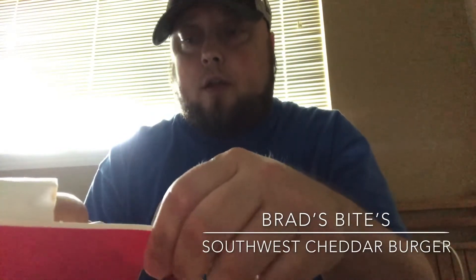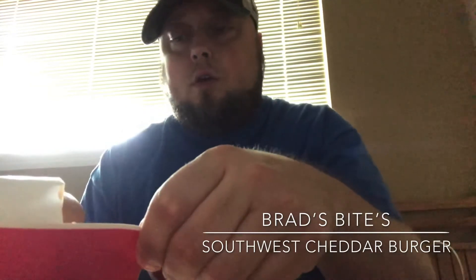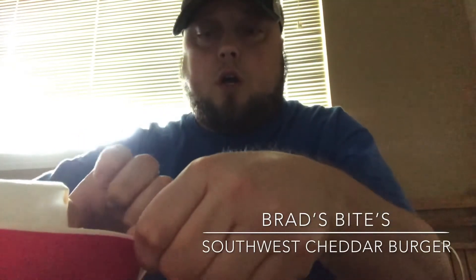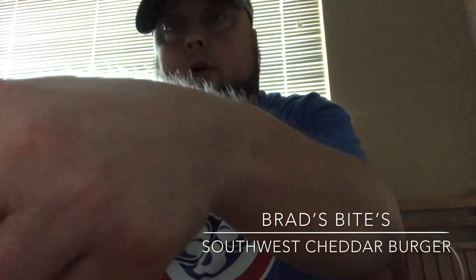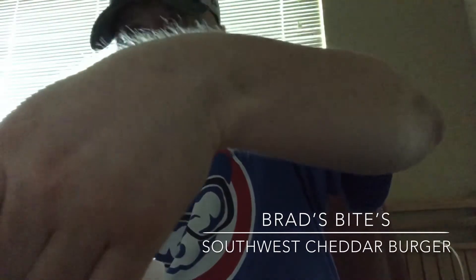So this is going to have what I believe is a chipotle sauce, lettuce, onions or grilled onions, and tomato. I didn't get the tomato on it, and it's a double burger, so we're gonna try this out and see how it is.